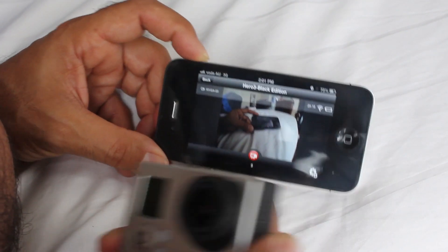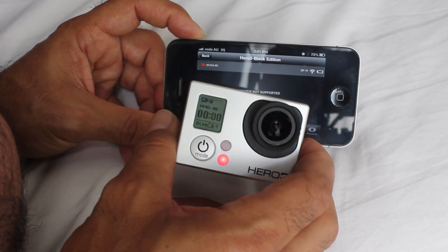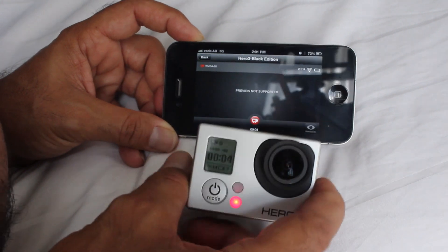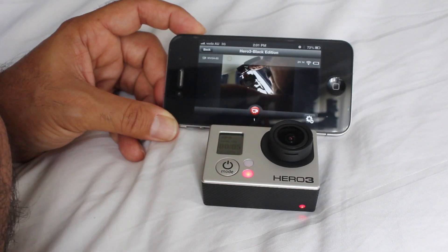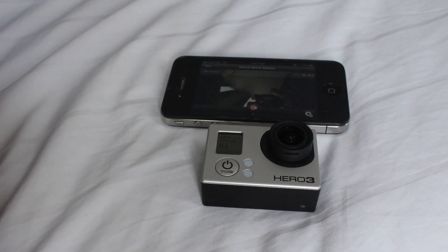So there you go — press record. There you go, and we're recording. And that's all there is to it. Anyway, thanks for watching. Don't forget to thumbs up and subscribe. And if you've got any specific questions, by all means fire away.